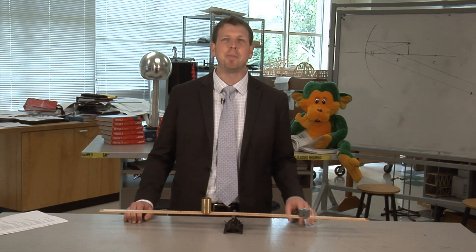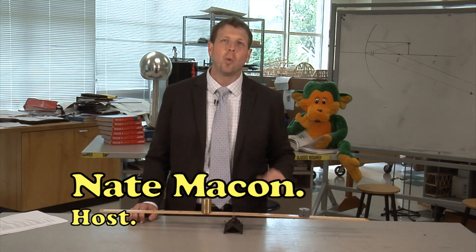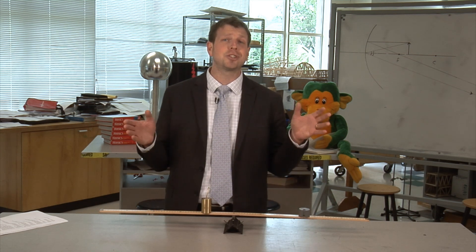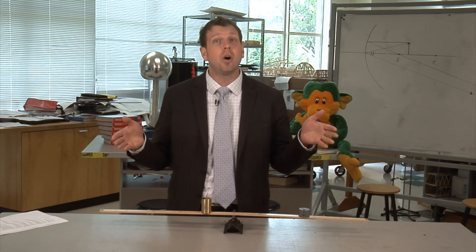Hi, I'm Nate Makin, the physics teacher here at Skyview High School. This is my classroom. Today we're going to talk about equilibrium. Sounds fascinating, right? Let me put it another way — today we're going to crush a giant metal barrel. But to do that, we need to know about equilibrium.